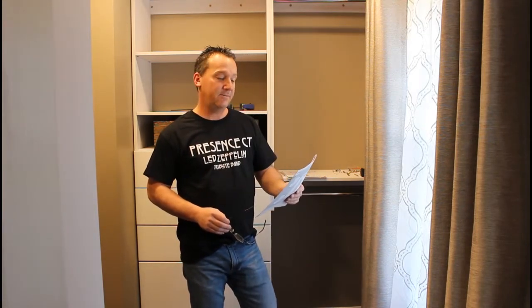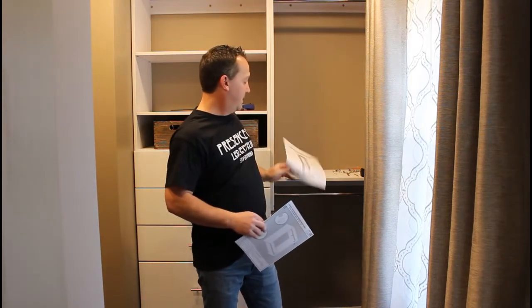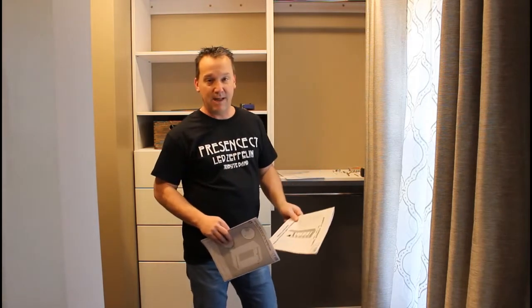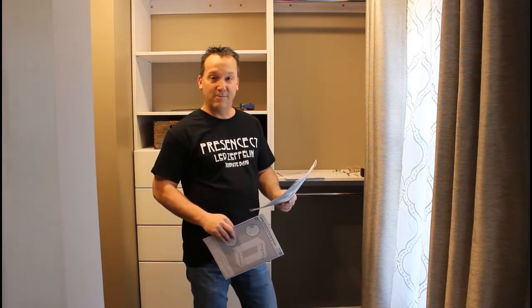So I got on the website for ModularClosets.com and I emailed over the dimensions of my closet. Within a day's time, I got an email back from a gentleman there named Eli Black, and by the end of that day he had sent me a design for the closets. Pretty nice product.